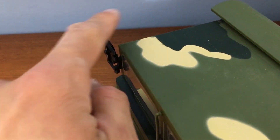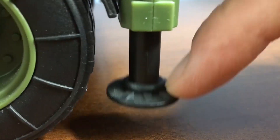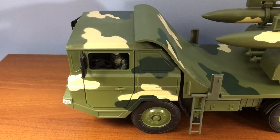The cab can hold two figures and has adjustable rear-view mirrors. The vehicle also has retractable stabilizing struts. One thing to note is that the bottom of the vehicle is very detailed. And just in case anyone is wondering, the tires are not rubber.